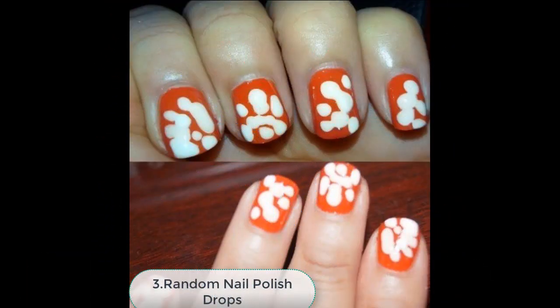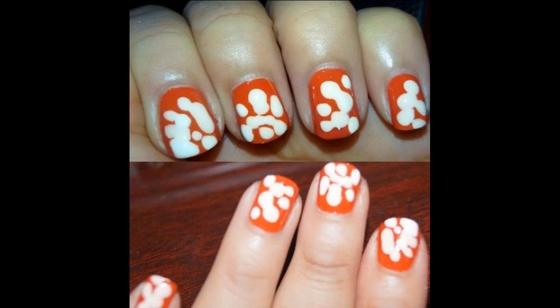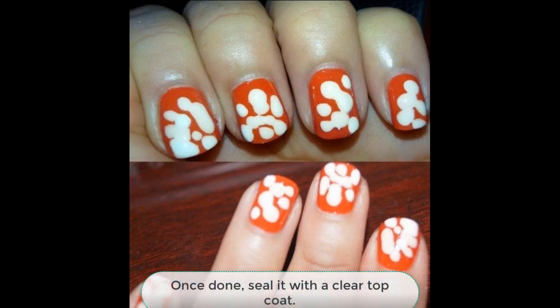Number 3: Random Nail Polish Drops. A modern and very attractive summer nail art design that can be achieved in merely 30 seconds by placing uneven random dots over a bright orange base coat. Once done, seal it with a clear top coat.